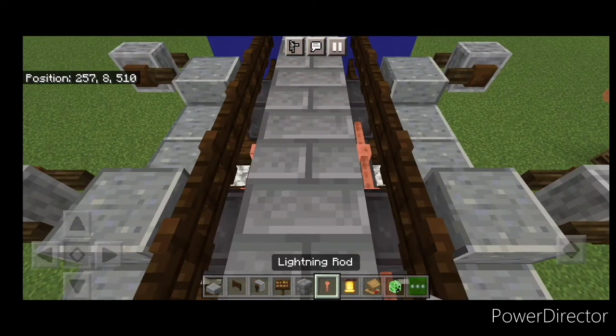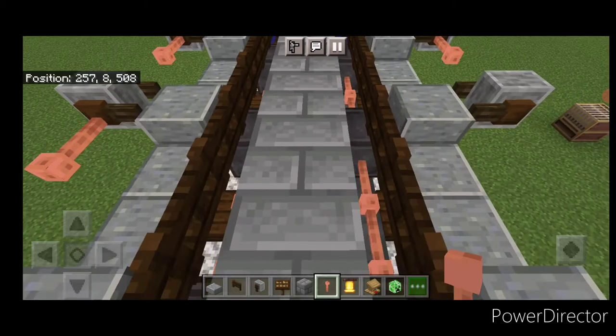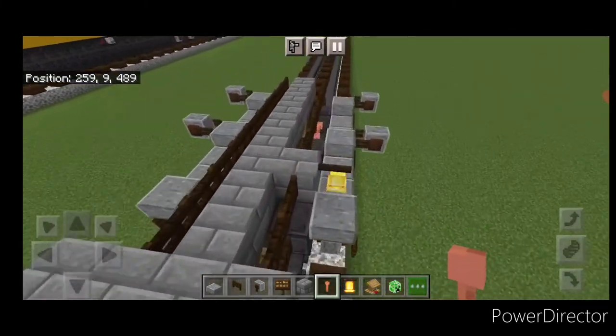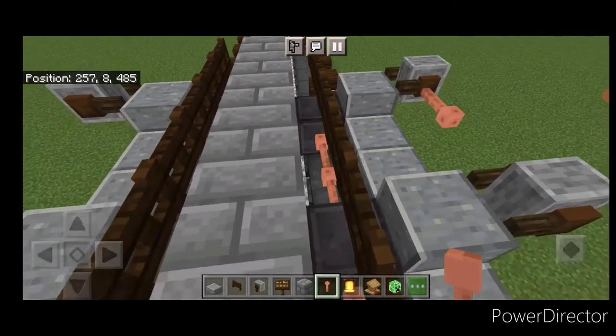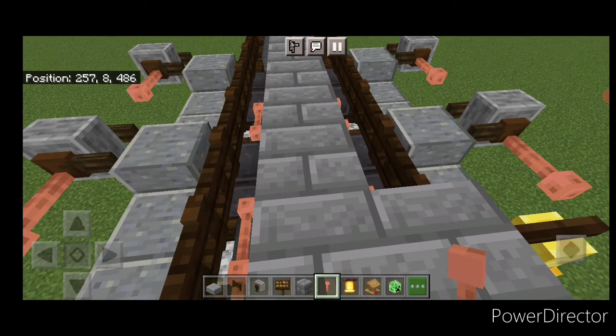Come up here and crouch again, put a lightning rod here and here, then one here and one here. Then come down to the front truck, one here, one here, then one here and one here.